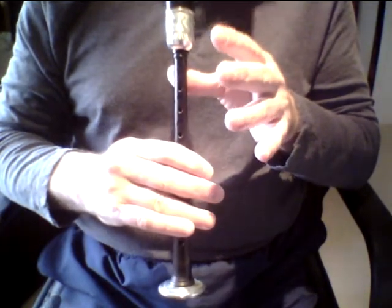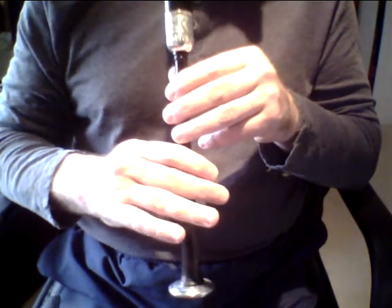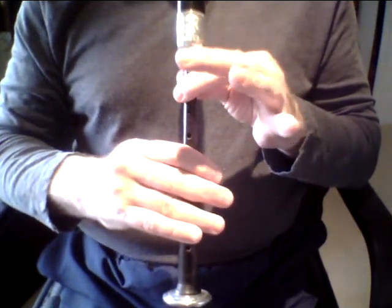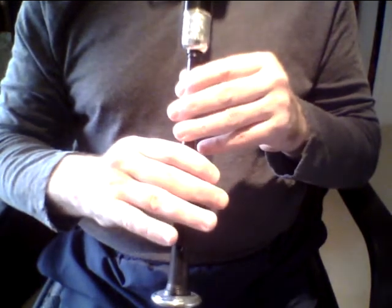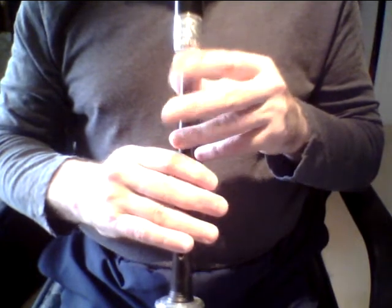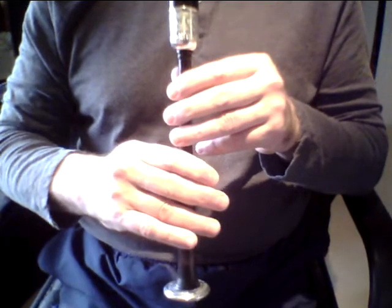We start again with a G grace note to F, high G, high A, and all the way from high A to low A. Be careful coming from high A — you have three fingers to get down as one to sound a nice clean low A. Thereafter, G grace note to B, D, G grace note to B again, and low A. The rest of the tune either repeats what we've just done or bar sections from lines one and two. Let's have a look at the first phrase of the second part.